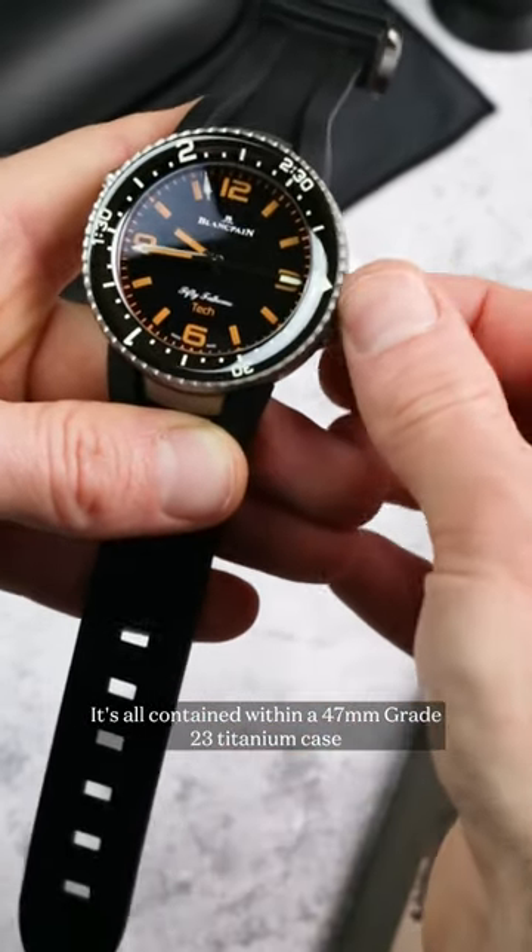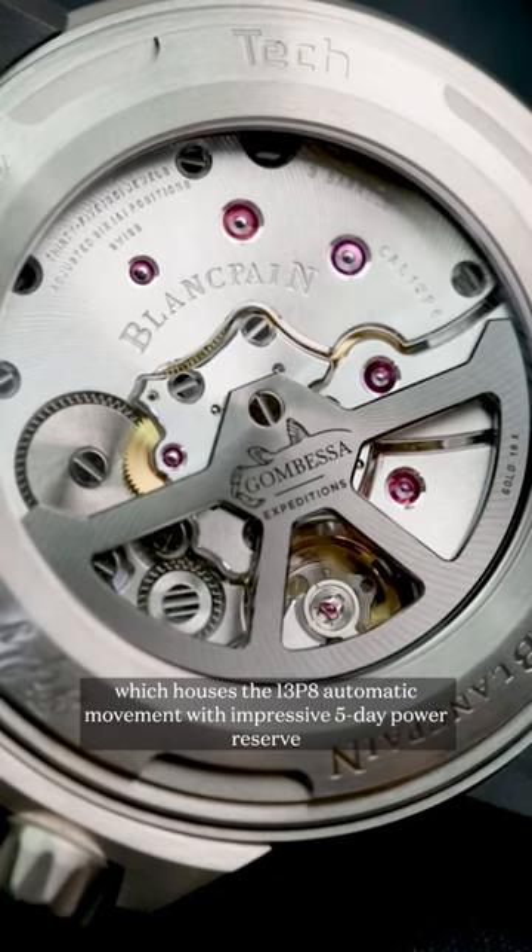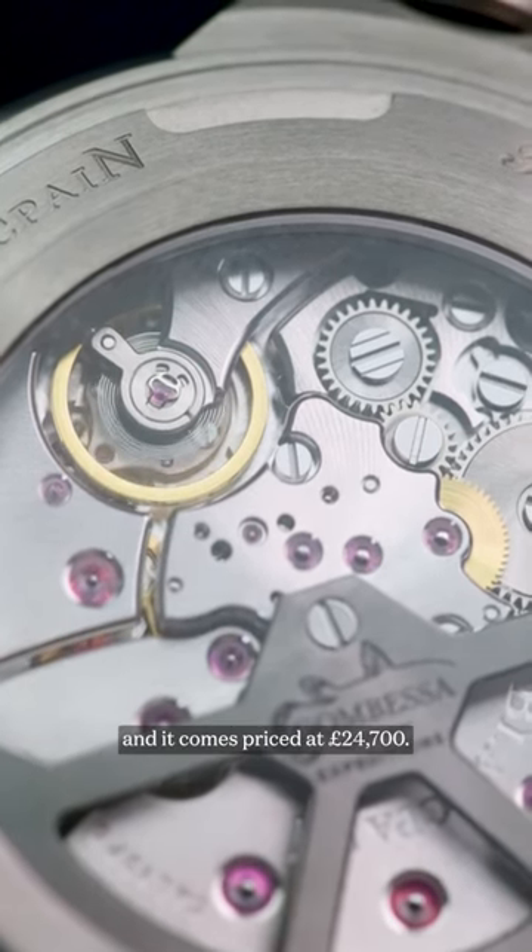It's all contained within a 47mm Grade 23 titanium case which houses the 1-3P8 automatic movement with an impressive five-day power reserve, and it comes priced at £24,700.